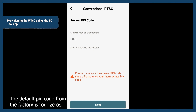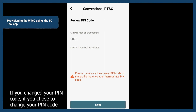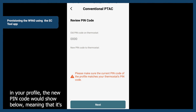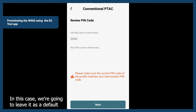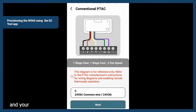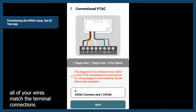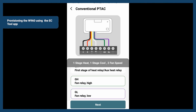For the pin code, the default pin code from the factory is four zeros. If you chose to change your pin code in your profile, the new pin code would show below, meaning it's going to change from four zeros to whatever pin code you assigned to it. In this case, we're going to leave it as default and tap next. Your wiring diagram will be displayed — this is just to verify that you have wired the unit correctly. All of your wires match the terminal connections and you can scroll at the bottom to review each individually, then tap next.